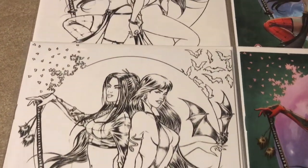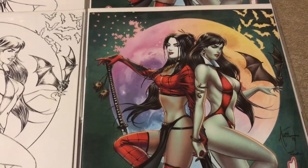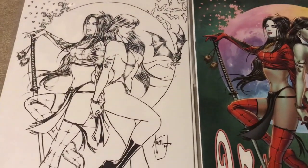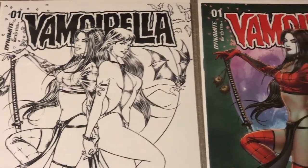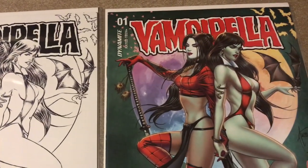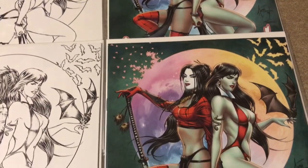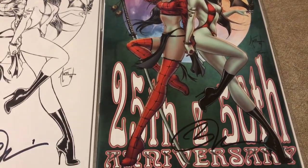I'm not sure which one I like better — I kind of like the colored one, but the line art really looks good too. Boy, these are gonna look great in my collection. I want to say thank you, Billy — great job as usual. I always expect excellence out of you and I always get it.